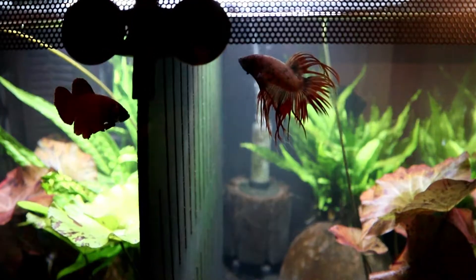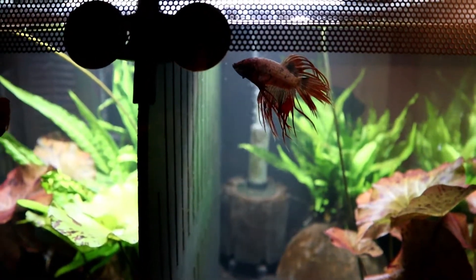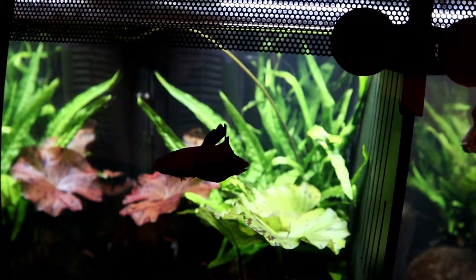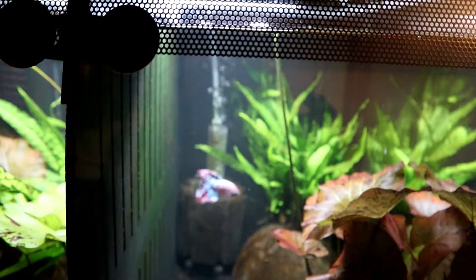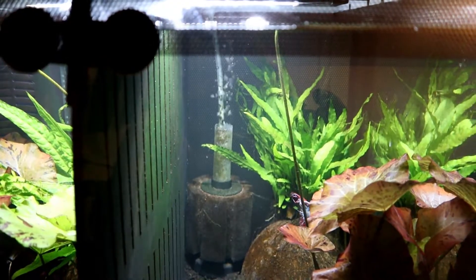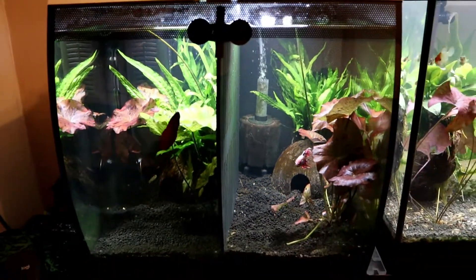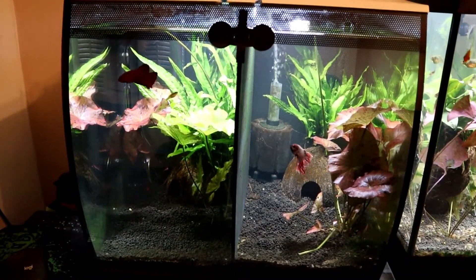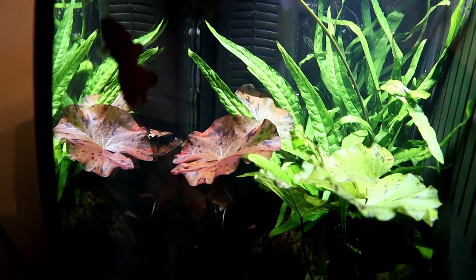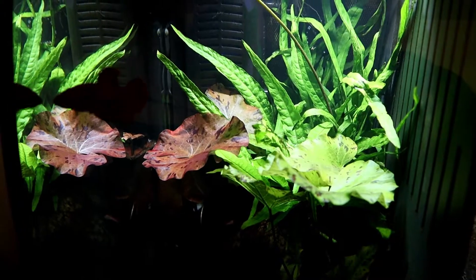Hi guys, Alan here. Just wanted you to have a quick look at what I was looking at earlier — getting some of the foliage out of here. I took the Anubias out of the back, as you know, and put it in the Tetra tank and moved that over there. We've still got the little one in there. I don't know if this is going to focus very well, so please bear with me.